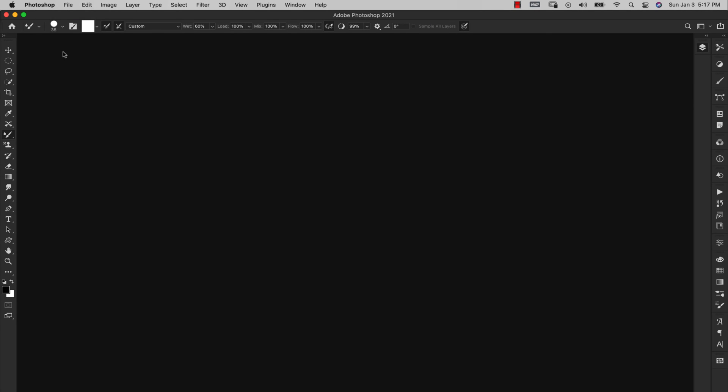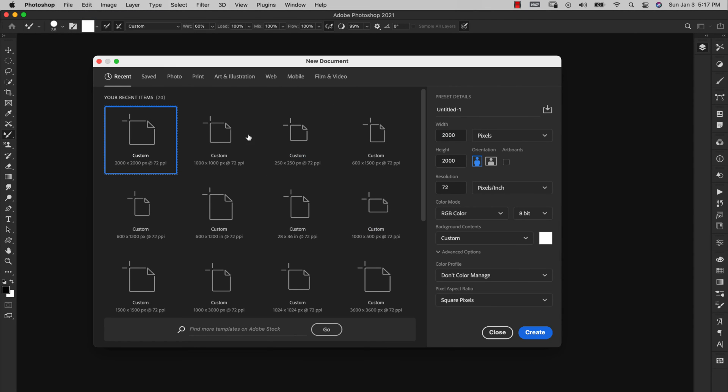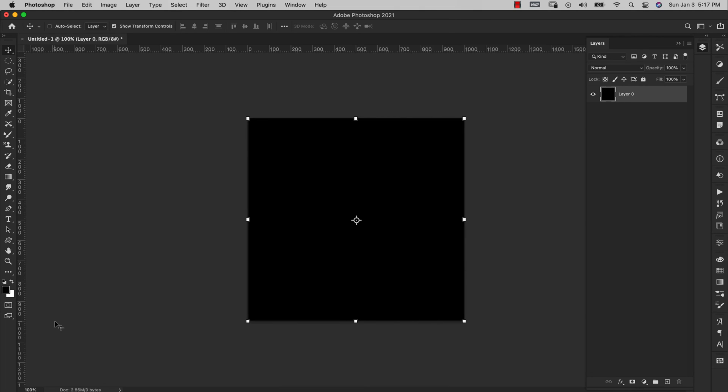Let's get started by first creating a pattern. Come up to File > New. I'm starting with a 1000 pixel by 1000 pixel, 72 resolution, RGB 8-bit document, then click Create. Come over to the layer panel and unlock this layer. Make sure your foreground/background is at default, then press Option+Delete (or Alt+Delete on PC) to fill the layer with the foreground color black.